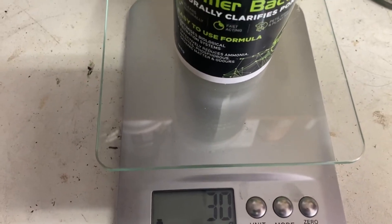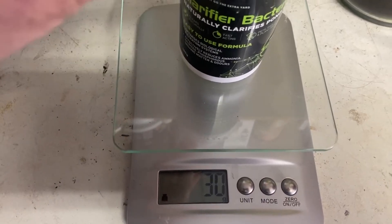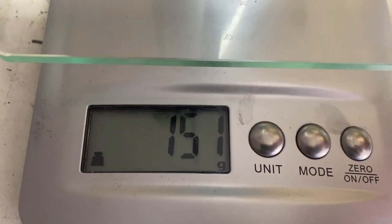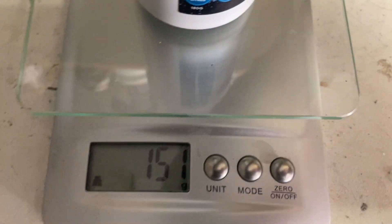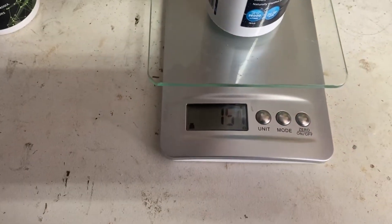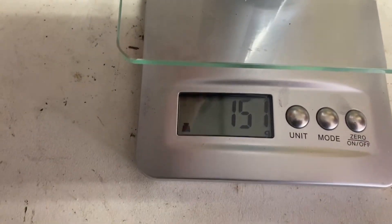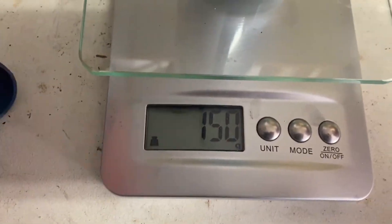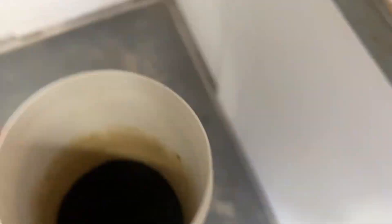For my pond I want 120 grams of potassium permanganate for a 37,000 litre pond. So with 30 grams for the cup, I need to get to exactly 150 on the scale. I've already got the potassium permanganate measured out - I just buy it online off eBay. I'll take a little bit out to get exactly to 150 grams. There you go - 150 grams, so that gives me 120 grams of potassium permanganate.